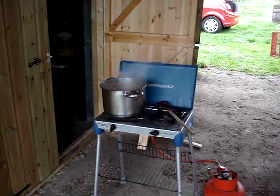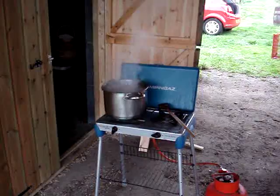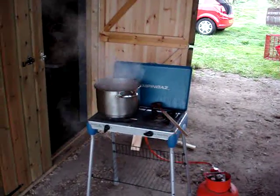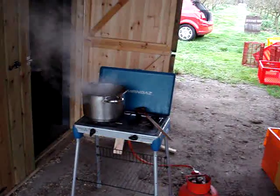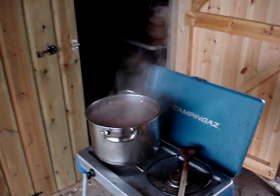I first came across this in a book by Michael Phillips called The Apple Grower. I've done a review of that book on my website and indeed on Amazon.co.uk, and it's a really lovely book, especially if you live in America.